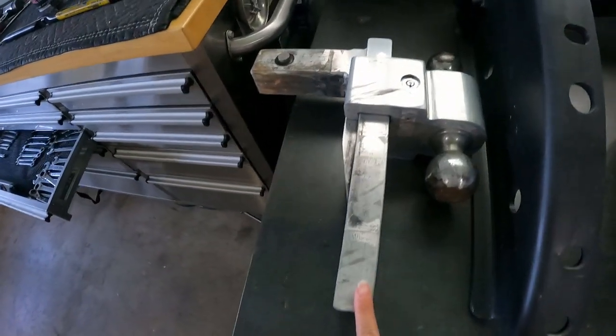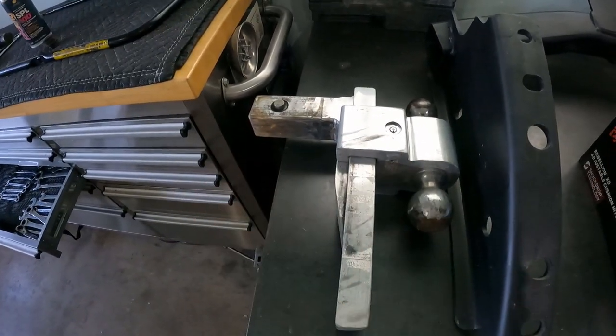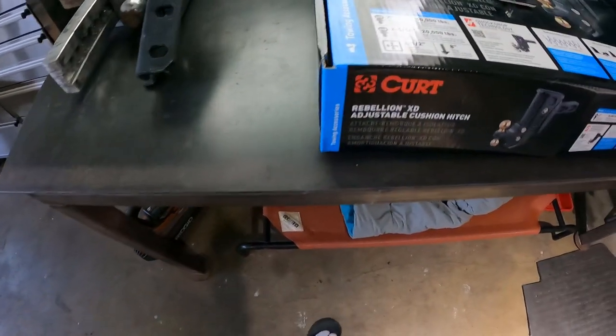After our first run towing the boat, we definitely felt we needed some improvements. We've always been discussing hitch systems between the Magnitude and the dually, because we knew it could be better. Let me show you the old one we were using and then what we ended up choosing. Here's a look at the old hitch — we had to get a sleeve so it could fit on the Magnitude.